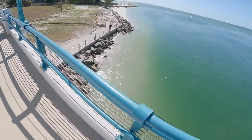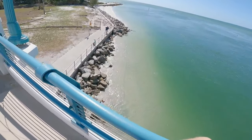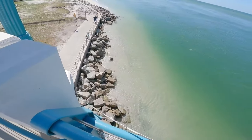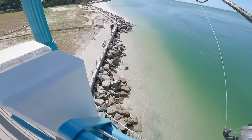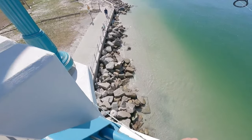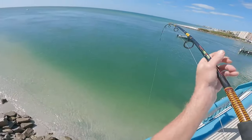Oh, it's a bluefish — I thought it was a mackerel. I don't even care if this one gets off. You want it? Yeah, that's huge.